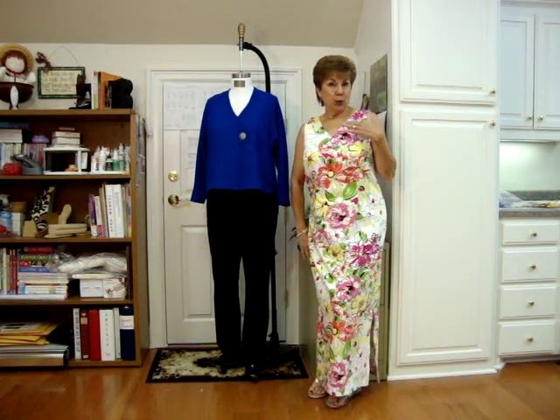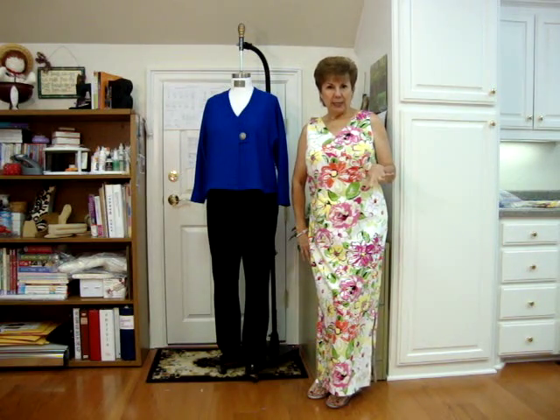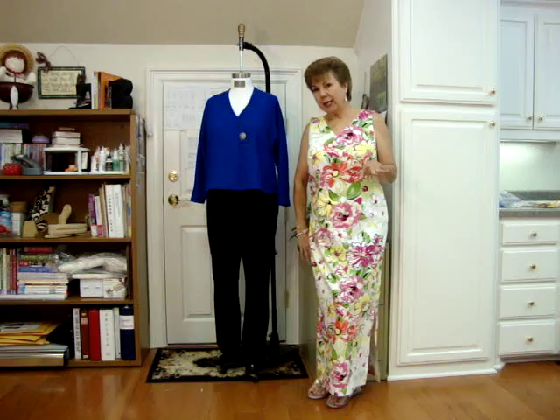Hey! One last video. I'm still Joy, and it's still Wednesday, August 27th, 2014. It is 3 o'clock in the afternoon, and I am pooped.